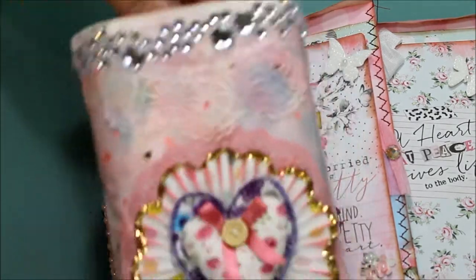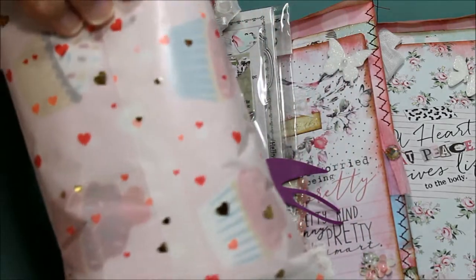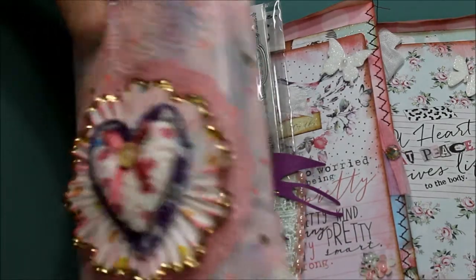This one is a glassine bag. I don't remember which store I got it at, but it came with the hearts — I think it was Michaels. It came with the hearts and I liked it so I picked it up.